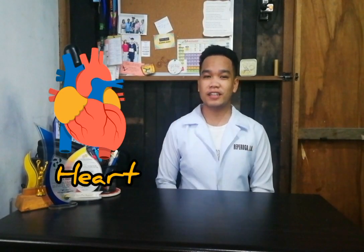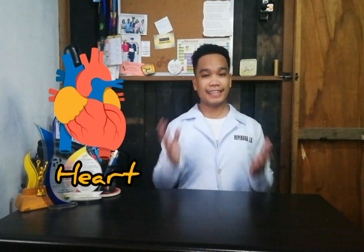The heart is the primary organ of the circulatory system. It is an organ made up of cardiac muscles, just about the size of your fist, and is located in the center of your chest between your lungs. One of its functions is to pump blood all throughout the body to distribute oxygen and nutrients, and of course to collect waste like carbon dioxide.